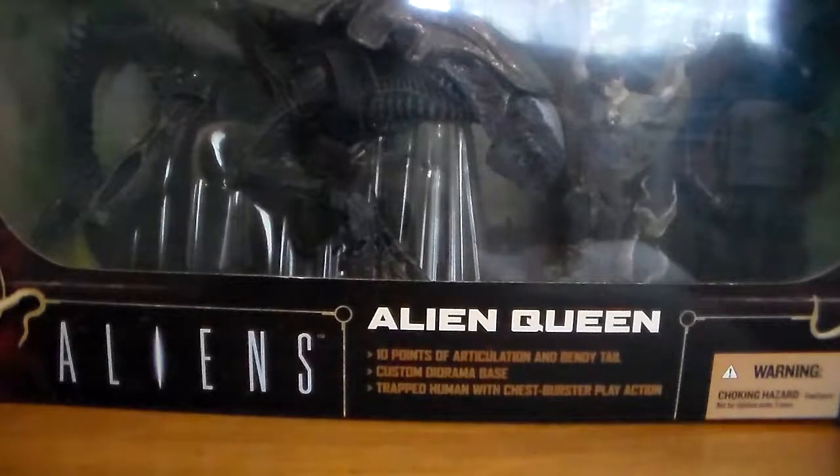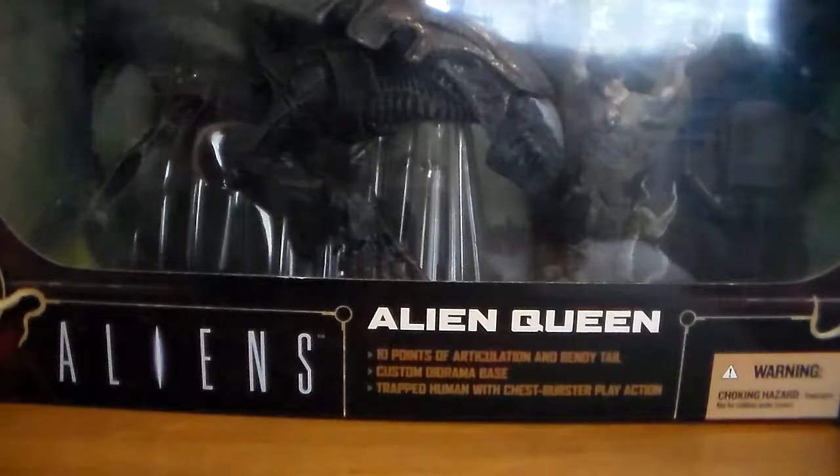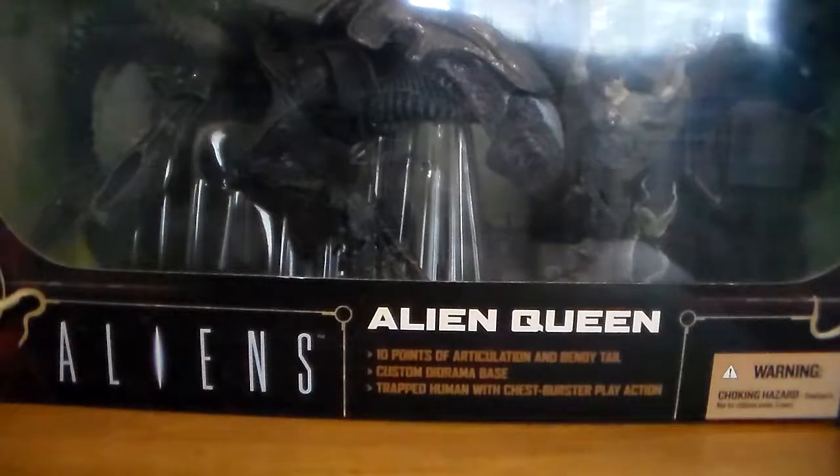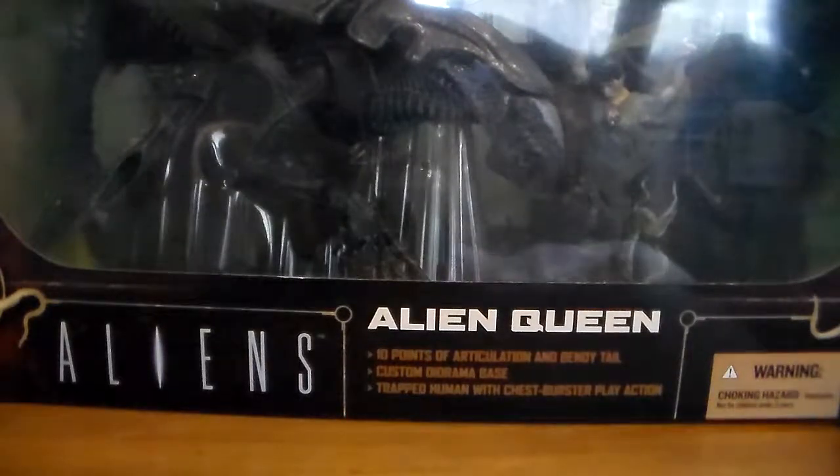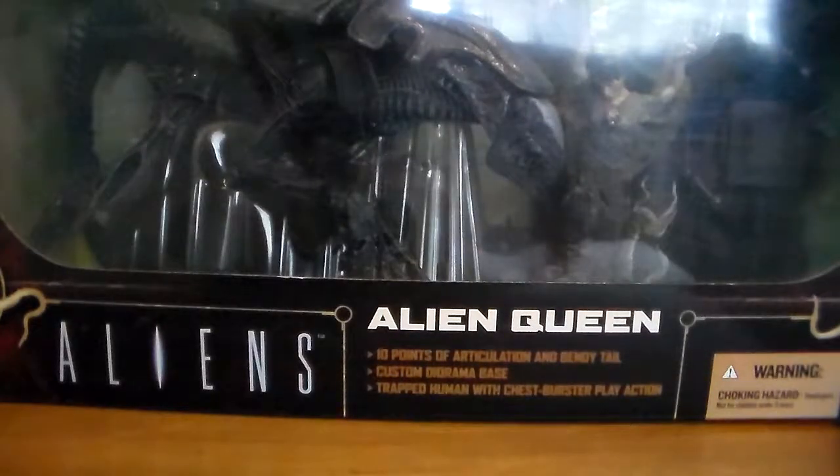I was at my local Hastings today, just browsing around, and I saw the alien marine figures there. I told myself I wasn't going to get them — I'm content, I'm going to be strong, I don't really need them. But after I saw the figures and held them in my hand, I could not stop myself from purchasing them.